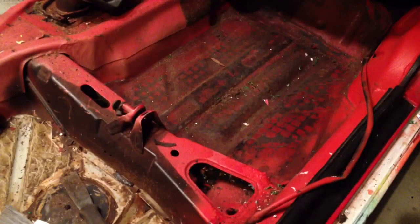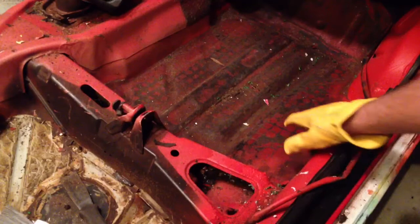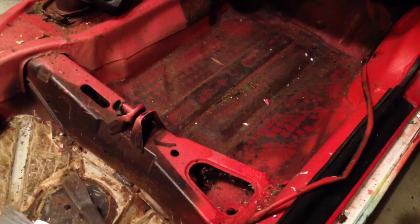Hey folks, Charles for HumbleMechanic.com. I am out in the garage about to work on the Cabriolet, and what I'm going to show you guys today is breaking up the sound deadener on the floorboard right down here with dry ice.